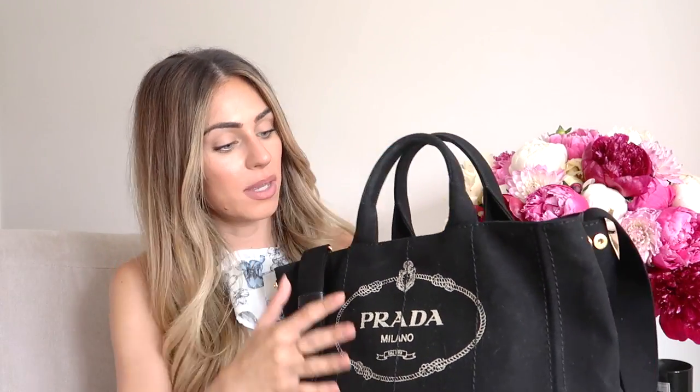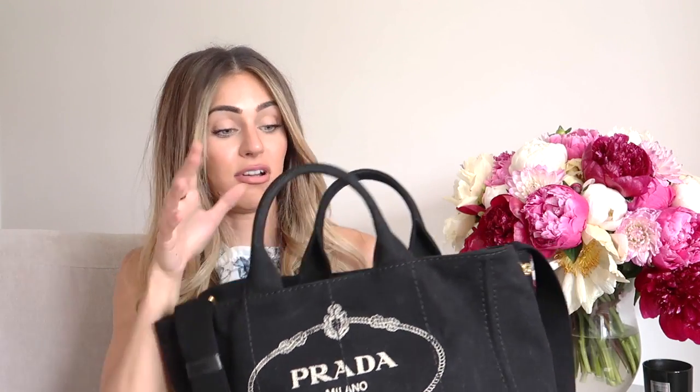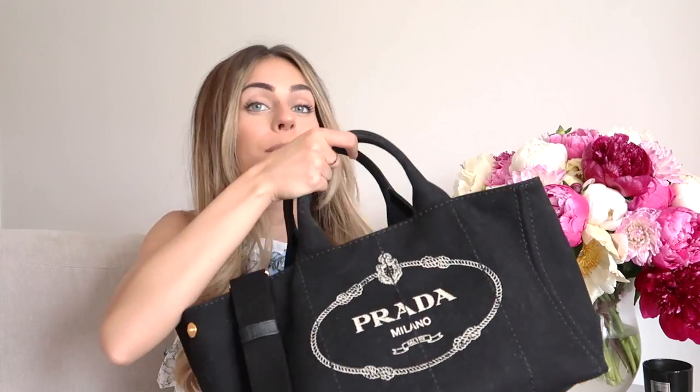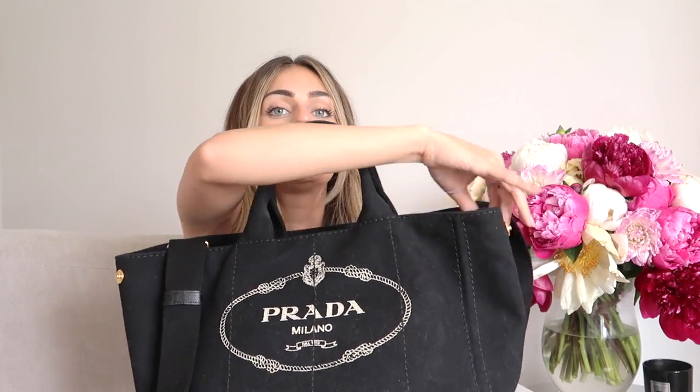I have one more item — you saw this already though. This is my Prada beach bag. I did show you this in a vlog recently and it's just great — such a good bag. Great for traveling and great as a beach bag. So much nicer in person. You can open it up so it's even bigger, or you can close it so it's more of a tote. It's a bit more trapeze when it's like that. Everything from this haul will be linked below.